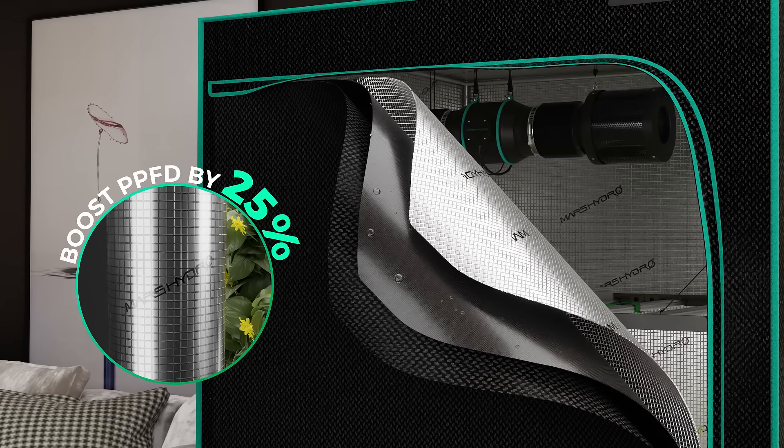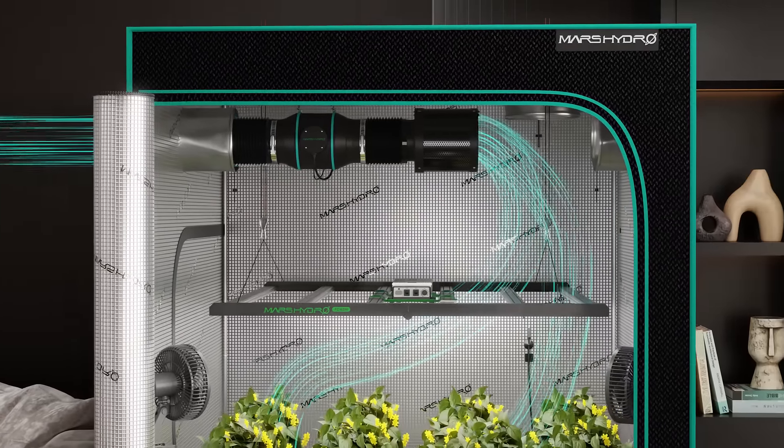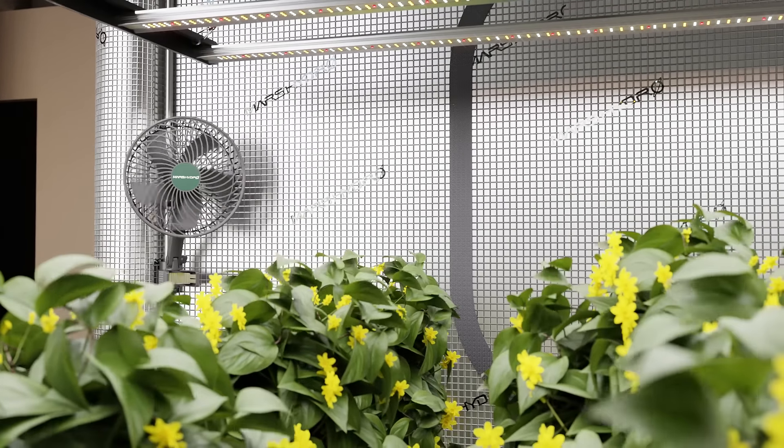Paired with a durable tent, keep your grow space secure and efficient. Maintain perfect airflow, customizable to your plant's needs for steady air circulation. Strategically place our clip fans for targeted airflow, ensuring no area of your tent goes unventilated.